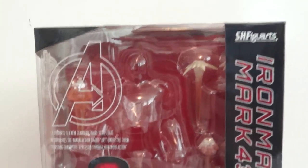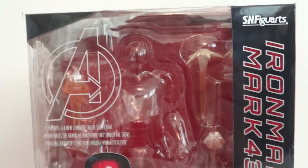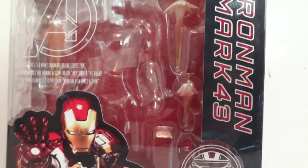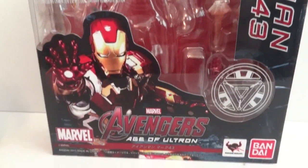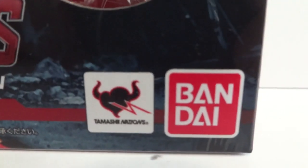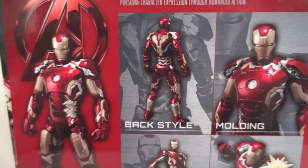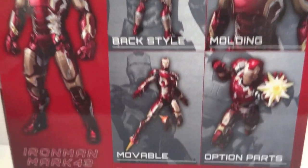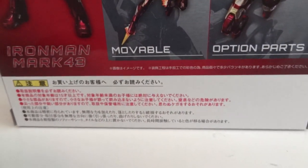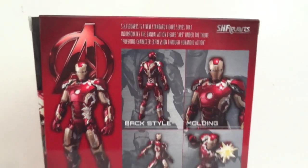Today I'm going to give you guys a detailed look at this S.H. Figuarts figure. It's from Age of Ultron, it's the Mark 43. There's the box — Marvel Avengers Age of Ultron by Bandai Tamashii Nations. The side and back of the box show a couple of pictures of the figure and some poses. Let's take a look at the figure and all the accessories.